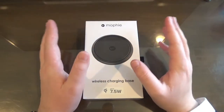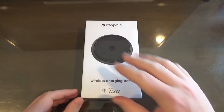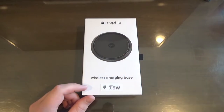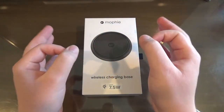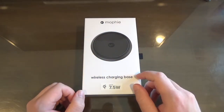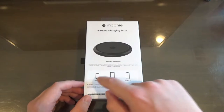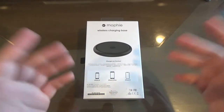Without further ado, let's unbox this and get to wireless charging. Before we get into the box, let's look at it a bit. On the front you'll see that 7.5-watt Qi wireless charging I was talking about, and right here it is made by a company called Mophie. This is one of two wireless chargers that Apple sells at its store. On the back, you can see it lists iPhone 8, iPhone 8 Plus, and iPhone X — charges on contact, which is of course what a wireless charger does.